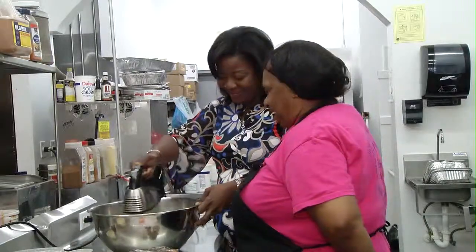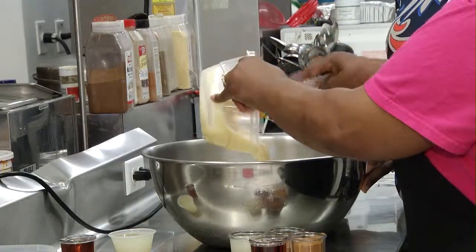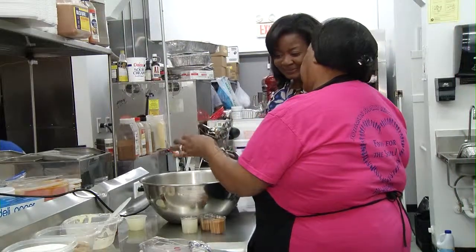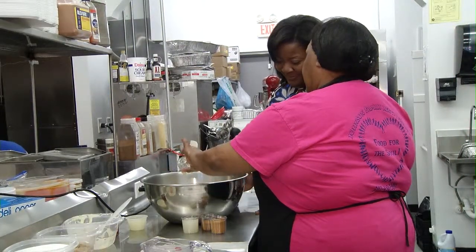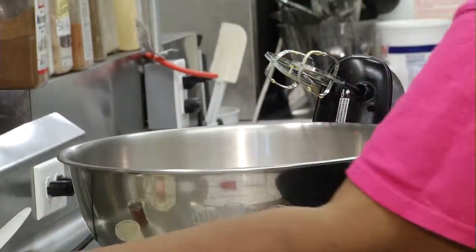After blending a bit more to make sure the eggs were well mixed, I added a can of sweet condensed milk, followed by a burst of vanilla and lemon flavoring. We put in a sweet tooth full of brown sugar, followed by some granulated sugar.